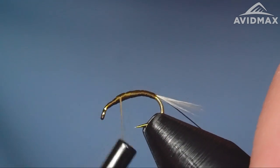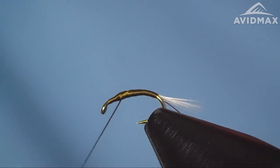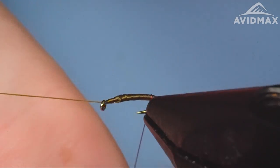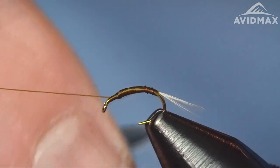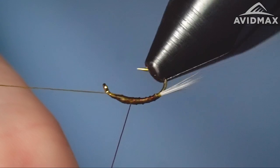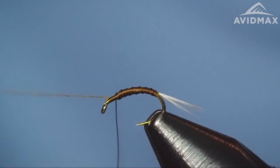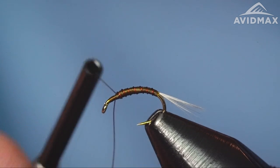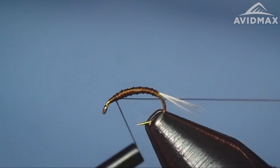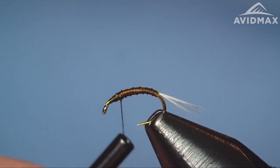Convert onto the front and leave ourselves some room to build up a bit of a thorax — we've got a few materials to tie in up front. Good old half hitch, and then we can rib our wire, using the rotary or by hand, going up five or six times to where the thread's hanging out. It's a great springtime bug to have in your box, and also throughout the year. With blue wing olives you've got a good range of season — starting in early spring and going through into the fall, with some prominent hatches on either end. A good bug to have imitations ready for when you see that activity, whether it be on top or subsurface.